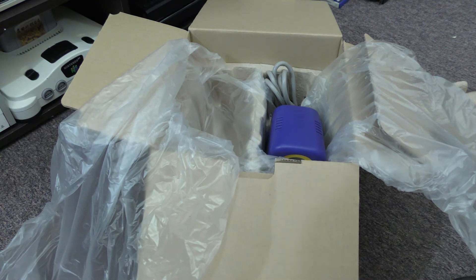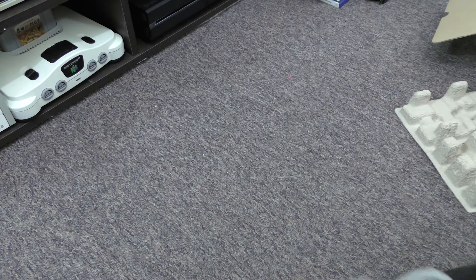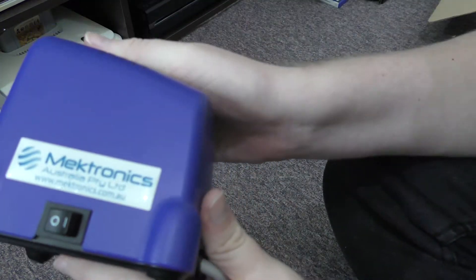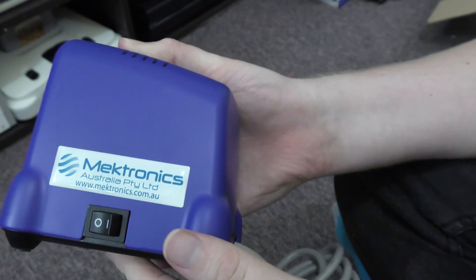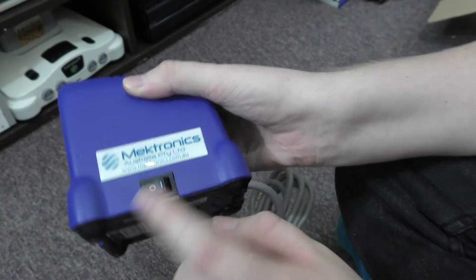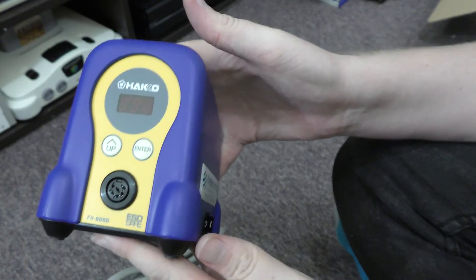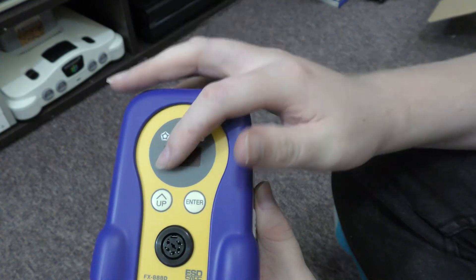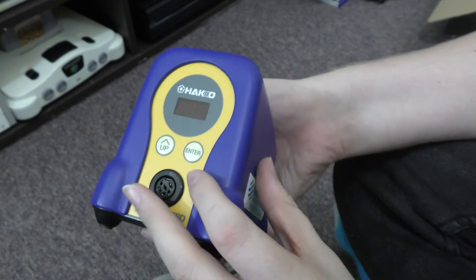Then we have the station itself. Mektronix put their own sticker on it, which is annoying — it's stuck on there pretty well. There's a simple on/off switch on the side. This is the digital version; you can get the analog version to save about $20, but the analog version has no power indicator, which means you could leave it on and that's probably not good for the element.